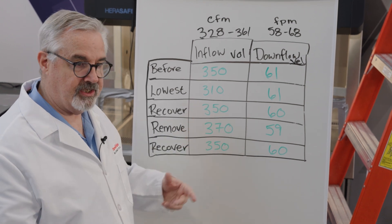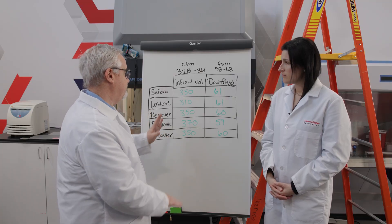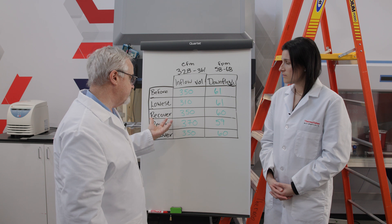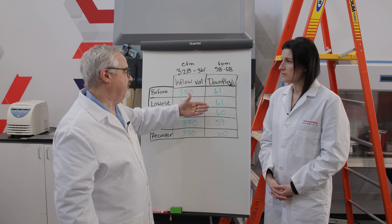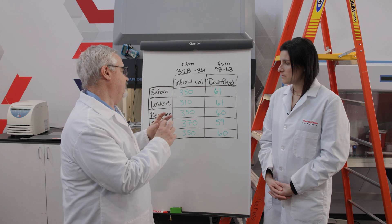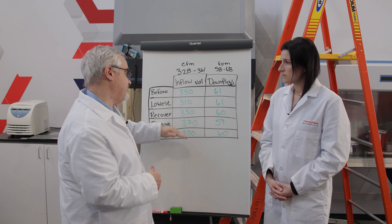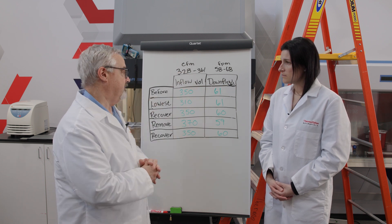We also see the independence of the two systems — because all through this whole process, as the inflow was going high and low responding to the restriction and its release, we see the downflow velocity at 61, 61, 60, 59 — just very, very tight, only varying within two feet per minute. It's a very effective demonstration of both the airflow compensation and, more significantly, the independence of airflow compensation that we have on the 2030i.